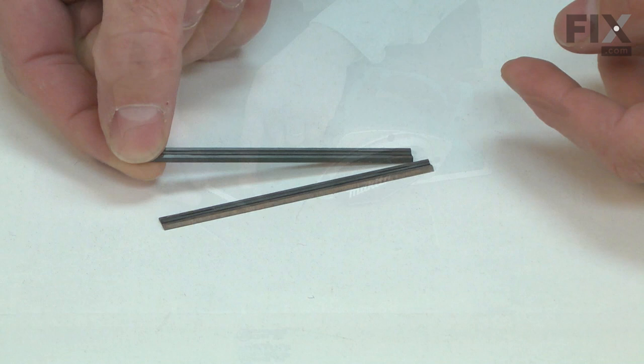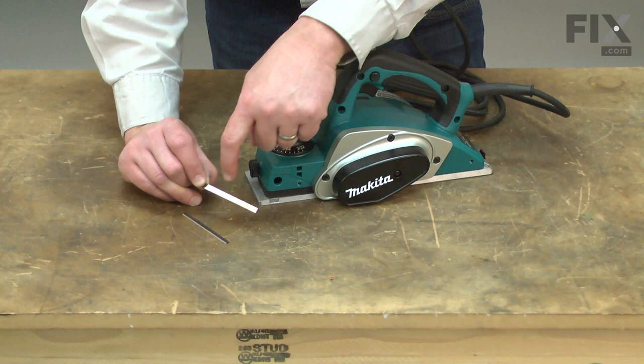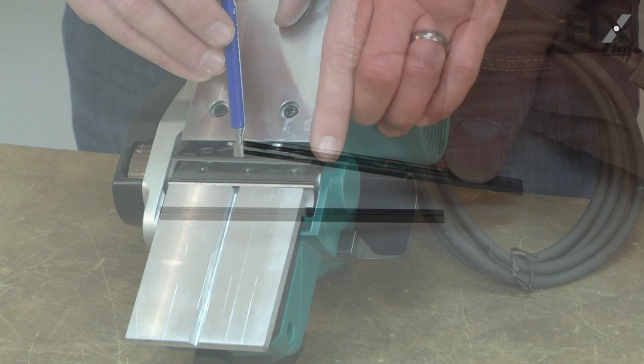The blade set includes two double-sided carbide blades. The blades will dull with use. If they strike something hard, like a nail or rock, they will nick or crack. Once dull or damaged, they will need to be replaced.